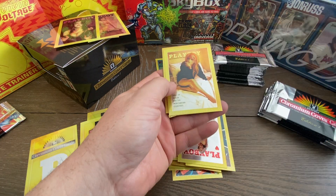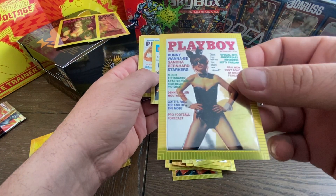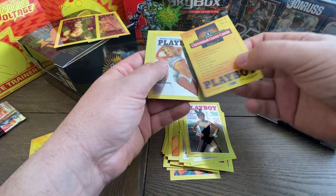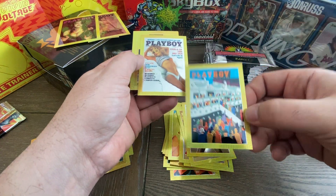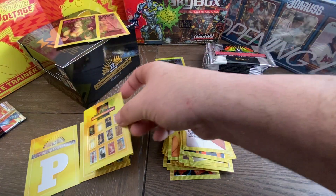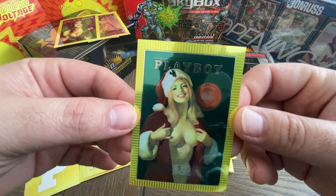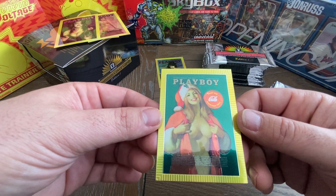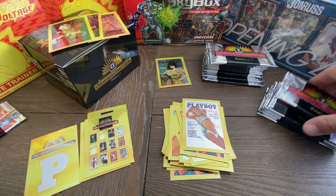We're going to open up another pack here. See who else we get. All right — Sandra Bernhardt. I didn't know Sandra Bernhardt did Playboy. This is a pretty cool card. Master of the Reveals — that's just maybe another insert. There's another one of these Chromium cover cards. I don't know how many of those are in a set. And this is the Coca-Cola-style one — it doesn't say Coca-Cola, but it's designed to look like a Coca-Cola sign. It says Gala — enjoy your Gala Christmas issue. So we'll put that one off to the side.